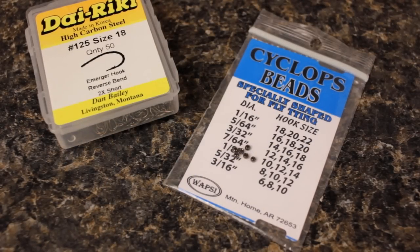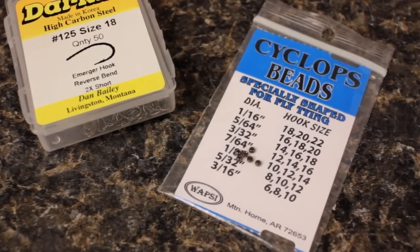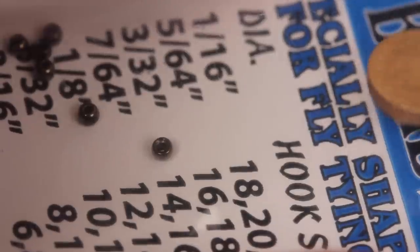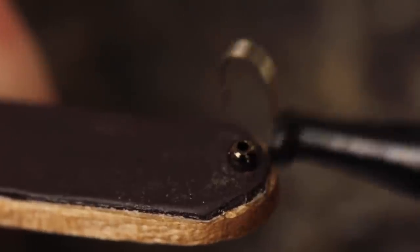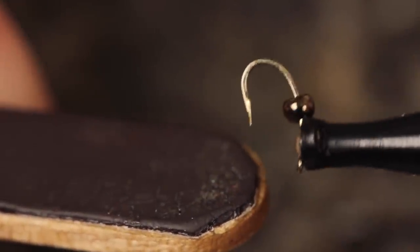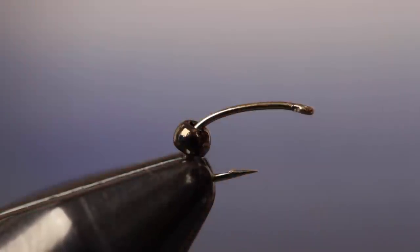Just a little bit of weight goes a long way with smaller flies, and a 5/64-inch black bead complements the hook particularly well. A popsicle stick with a magnetic strip makes bead retrieval and handling a snap. Insert the hook point into the small hole of the bead and allow it to slip around the hook bend, then get the hook firmly secured in your tying vise.